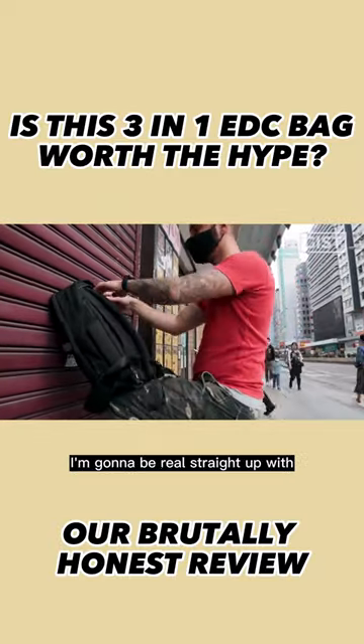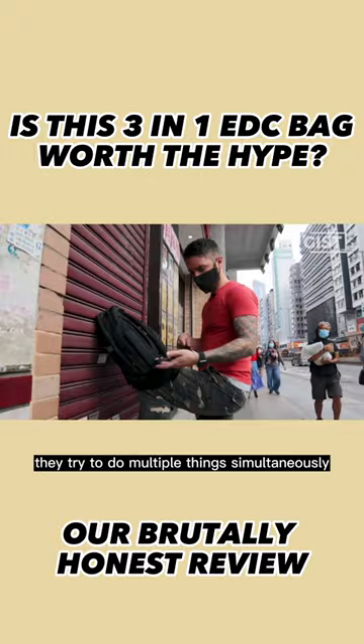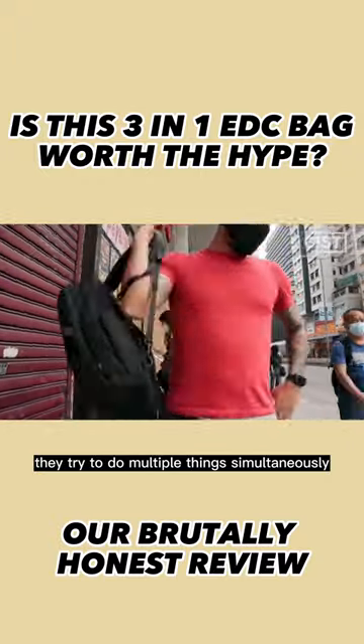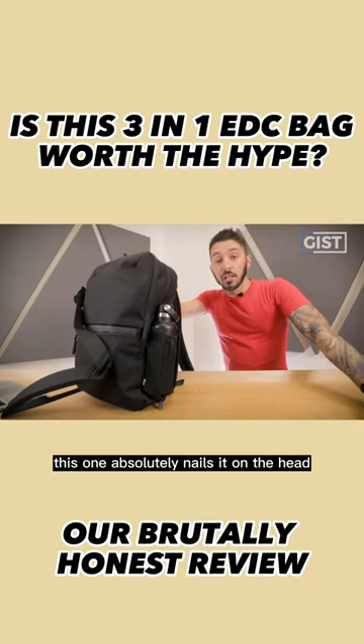I'm gonna be real straight up with you. A lot of backpacks try to be hybrids — they try to do multiple things simultaneously. Most of them fail. This one absolutely nails it on the head.